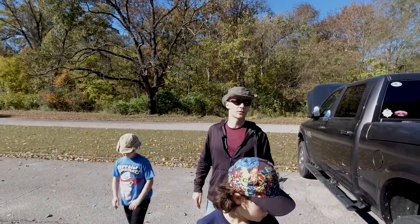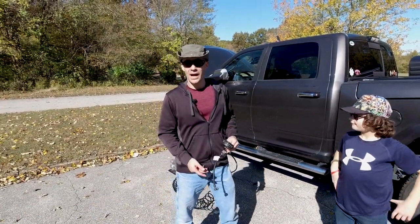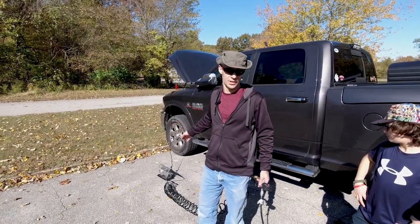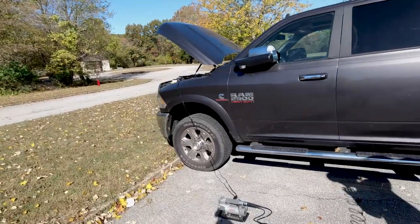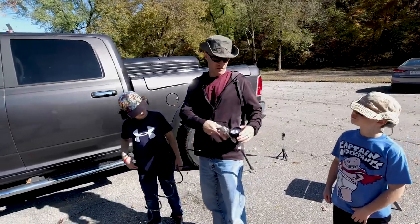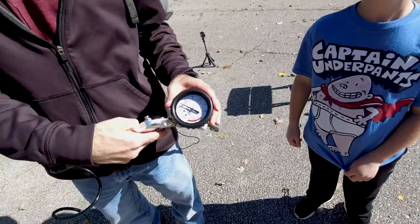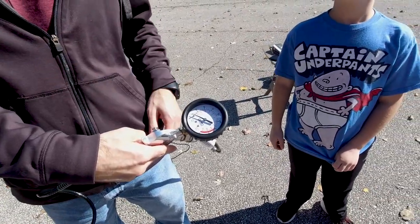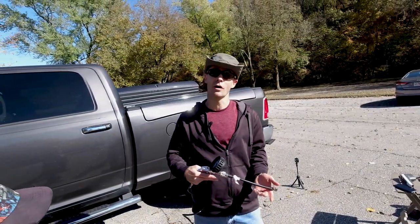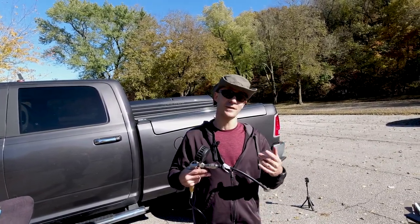Next we're moving on to the 400RV. The electrical connection is about the same length as the 300P, but the 400RV has two air hoses. It also has a trigger gun and a dial right here. Unlike the 300P where you had to go back to the unit to actually turn it off, with the 400RV you have control with the trigger gun. If you're inflating something very large at very high pressure, your fingers might get tired from holding the trigger - we'll find out.